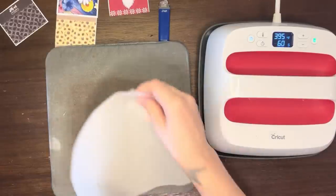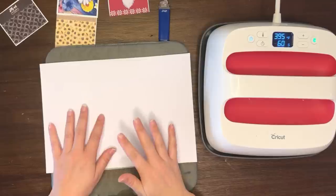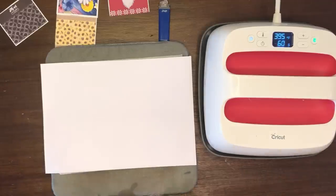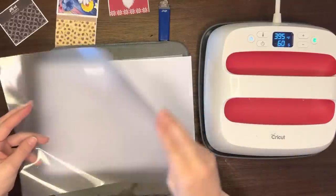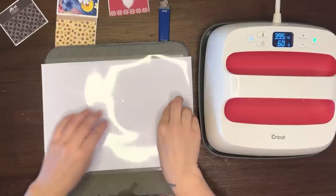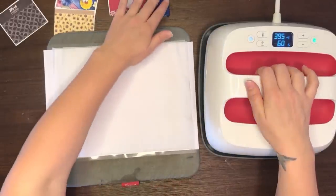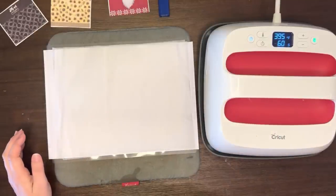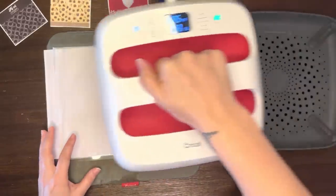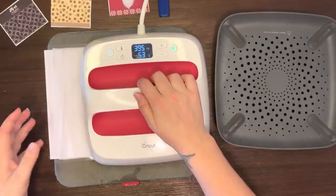Now we're going to lay our vinyl down on the heat mat. Put a piece of parchment paper or butcher's paper on the bottom — for this part it doesn't really matter, I just like to have it there for the next step. You're going to have your vinyl facing upwards, and your lamination sheet dull side down. Cover it, then put another piece of parchment paper over the top. I have my heat press set at 395°F for 60 seconds. For this first step, heat up your lamination pouch for only about 5 to 10 seconds — you don't want to overly melt it yet because you're going to do it again for a longer period of time.